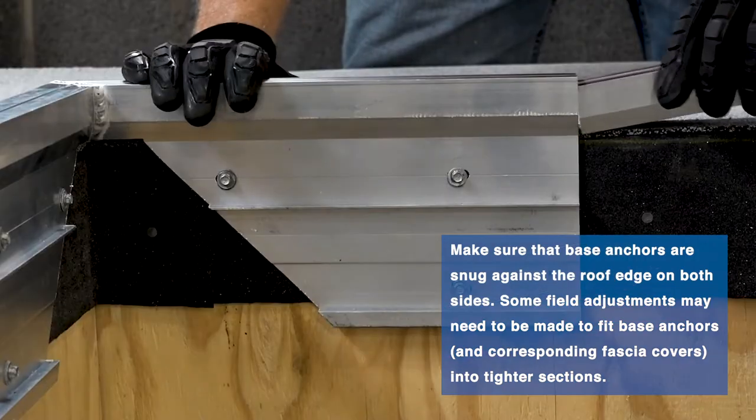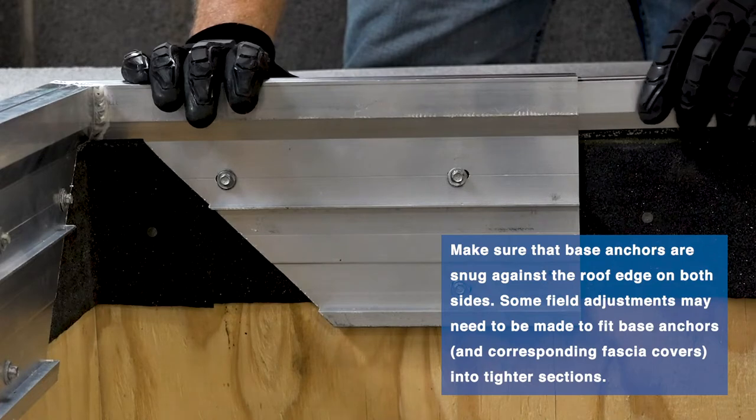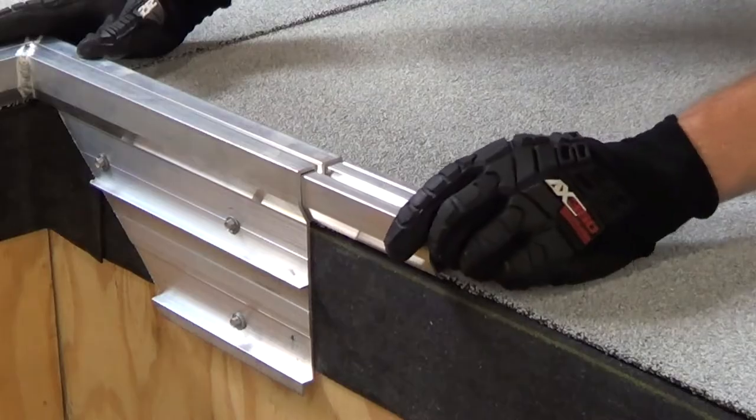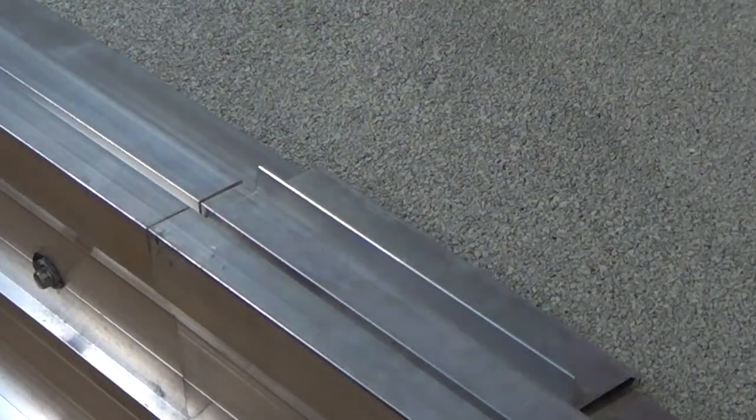Set corner base anchors in place and fasten through all of the pre-punched holes with provided fasteners. Place the base anchor splice plate into the groove on the corner base anchor on both sides, then lightly tap the splice plate with a rubber mallet until the splice plate is fully on the corner base anchor.